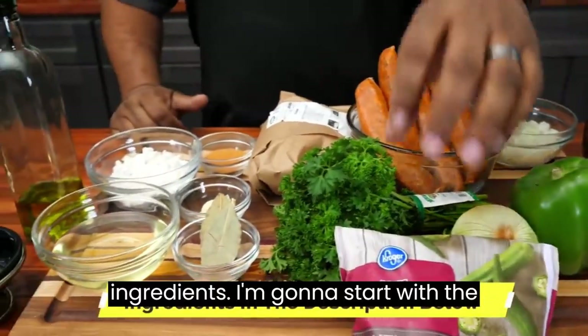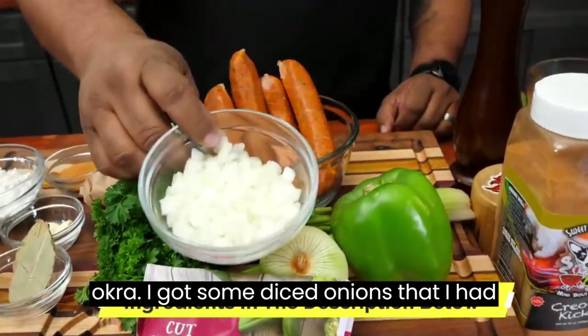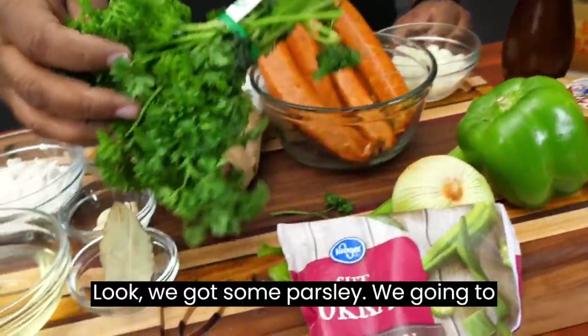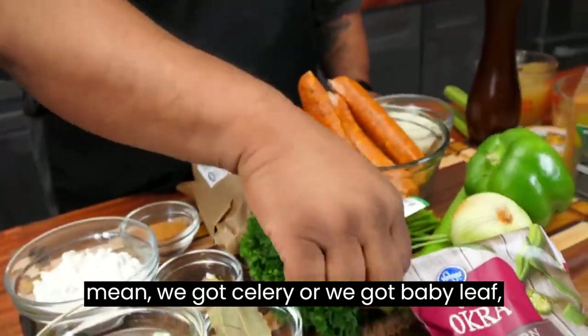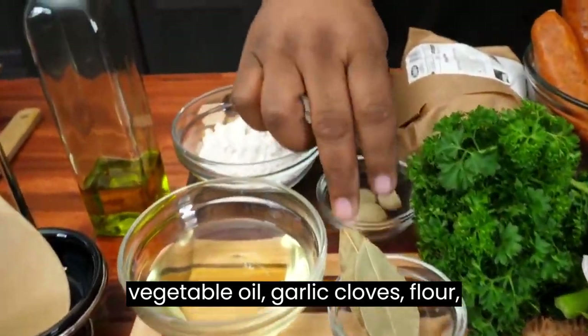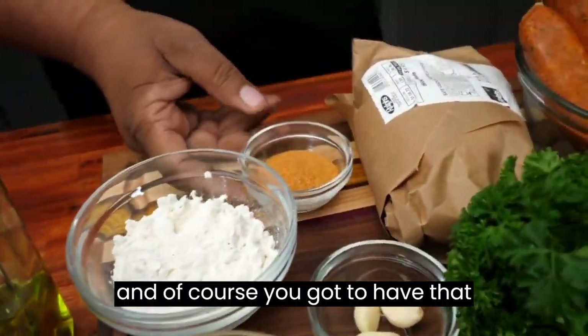I'm gonna go ahead and go over these ingredients. I'm gonna start with the okra. I got some diced onions that I had already made, green bell pepper, parsley — we gonna use a little bit of that. We got celery, bay leaf, vegetable oil, garlic cloves, flour. And of course you gotta have the Creole kick.